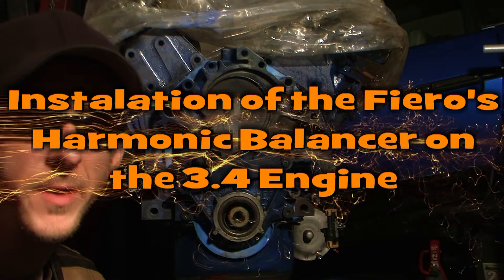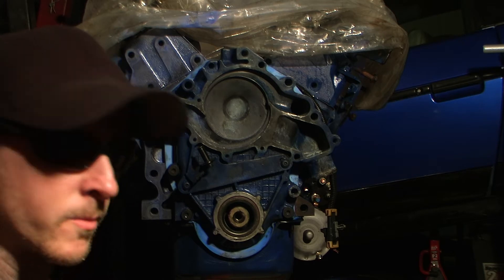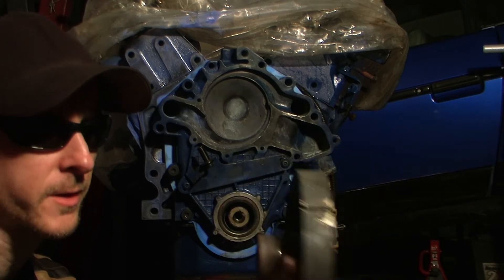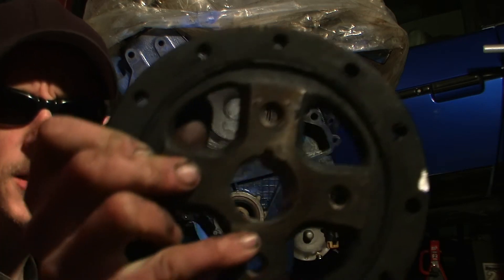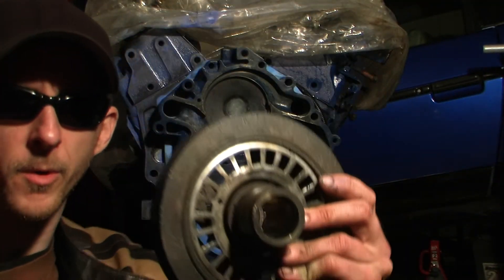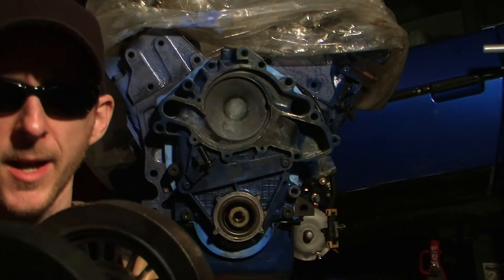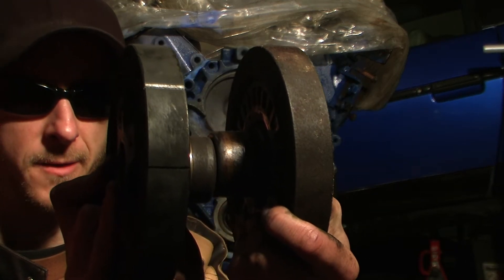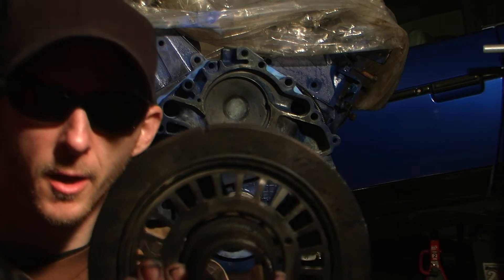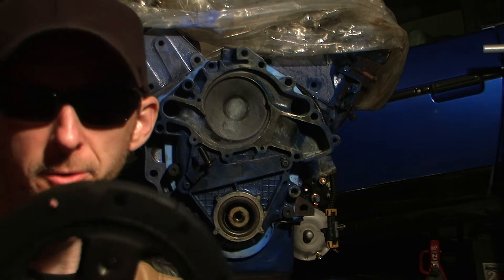Alright, so now we're going to install the Fiero harmonic balancer. Before installing it, you have to cut any timing mark. To do that, we have the Camaro's harmonic balancer and the Fiero's — the timing marks are different. So what I did is, if you look inside, you'll see a notch on both of them. I lined the notches up side by side, clamped them together, and then cut the timing mark from the Camaro's onto the Fiero's.